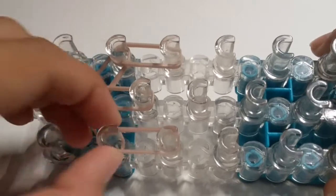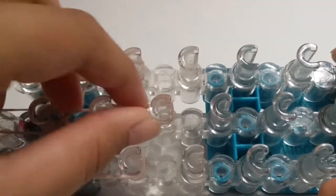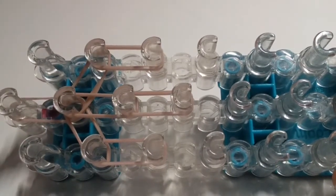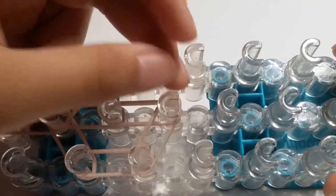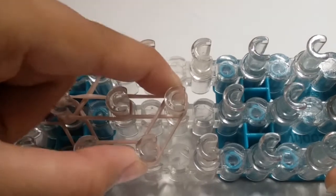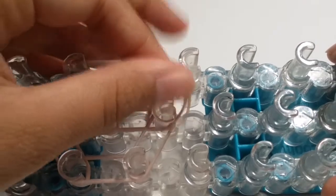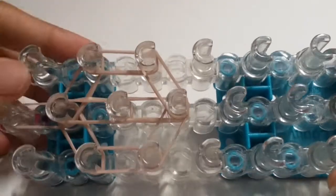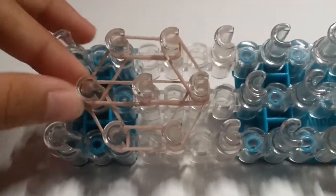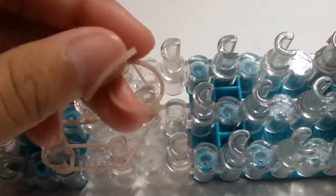Take double skin tone bands again and go down into the center pin, pushing that band down. Take double again and go from the left pin downwards. Then take double skin tone bands once again and go down into the center pin. To close the head off, take double skin tone bands and go from the left pin downwards to the center pin, then repeat on the right pin going downwards to the center pin.